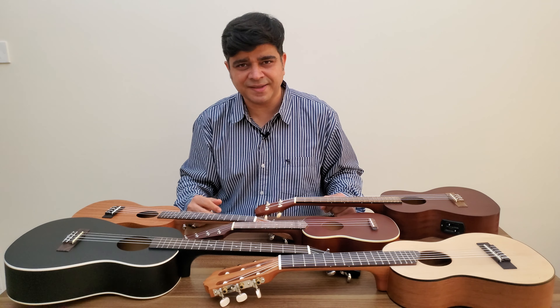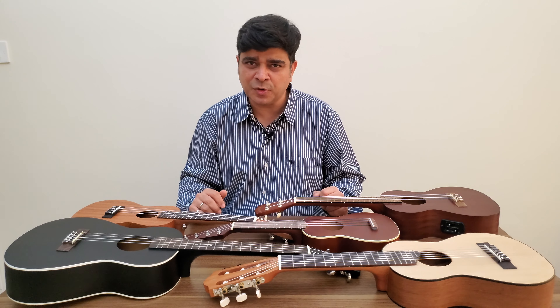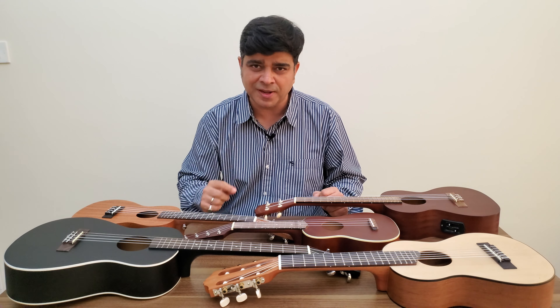Hello and welcome to Guitar Gear Gyan with me Sahil Jakhiani. In today's episode we're going to get to know our ukuleles. But before that, make sure you click that subscribe button and ring that bell to stay up to date with all our latest videos.